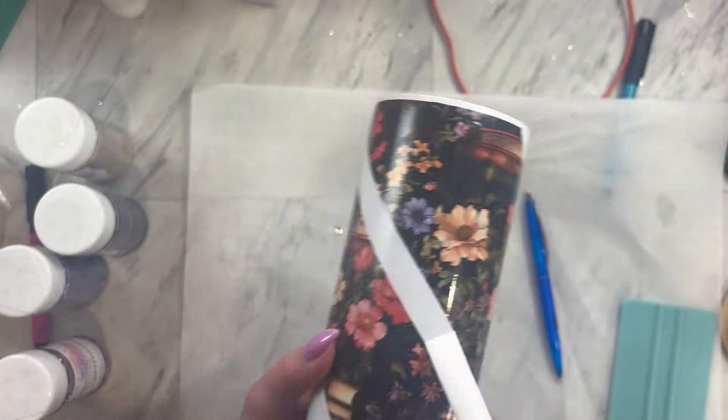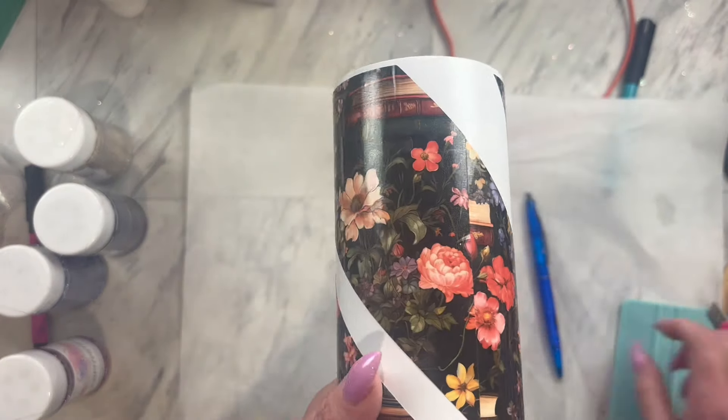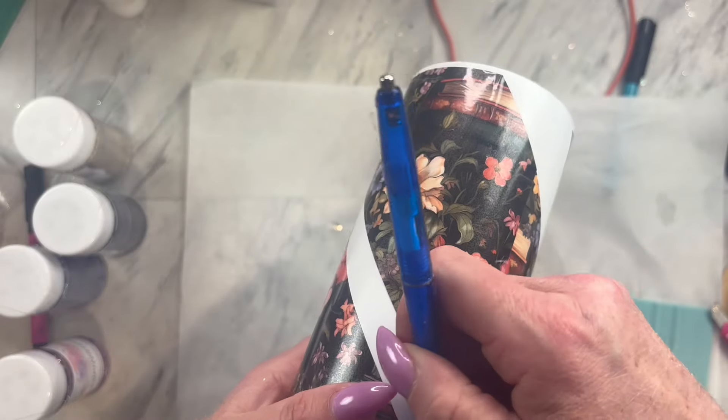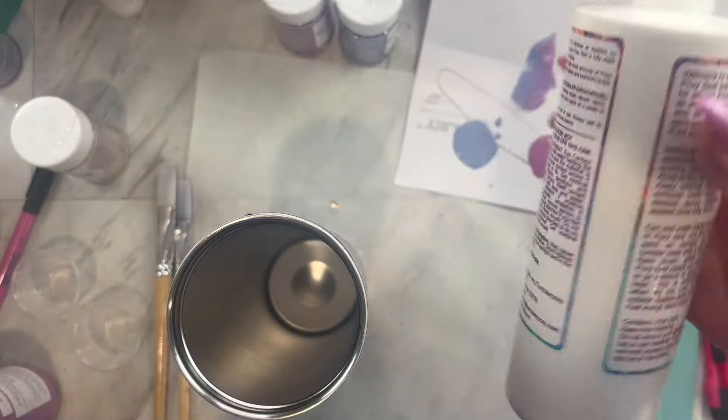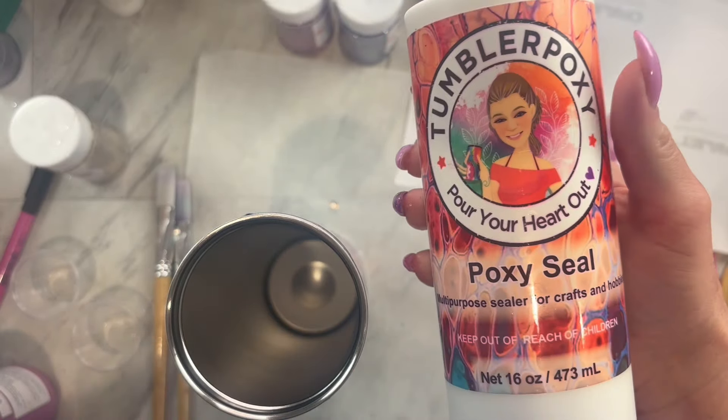Since there is vinyl in between each section that I want to glitter, I am going to remove all three sections. Now you are going to grab your favorite glitter glue and pour some in a little medicine cup.